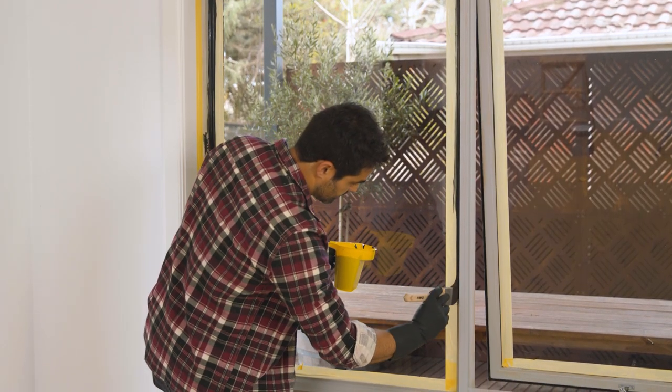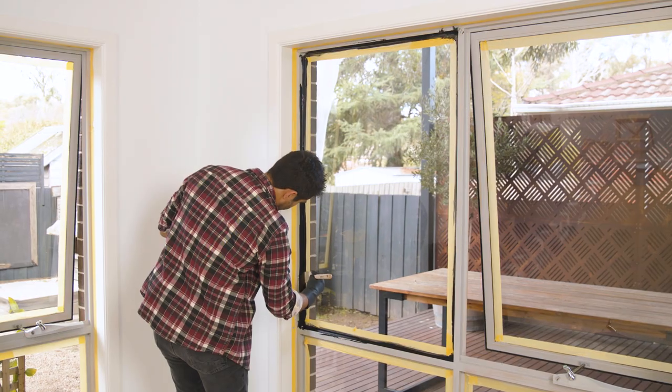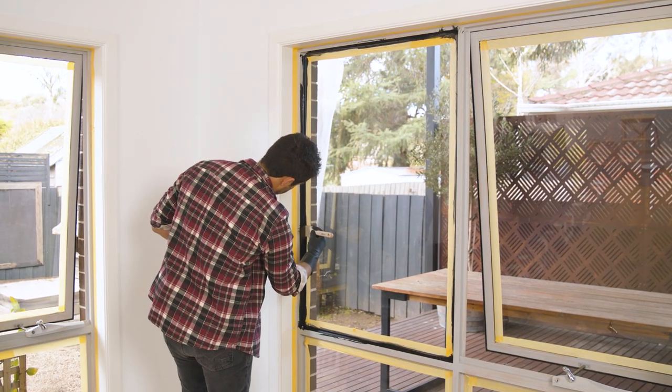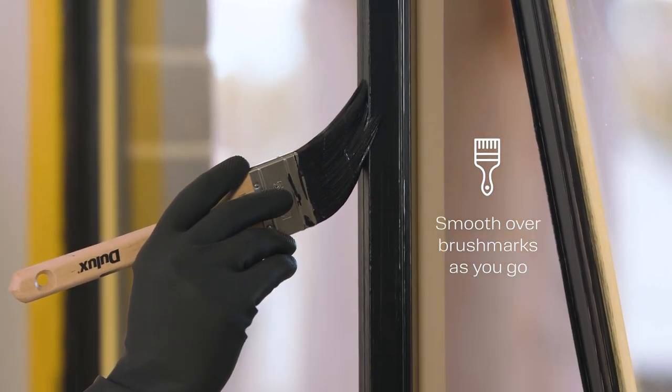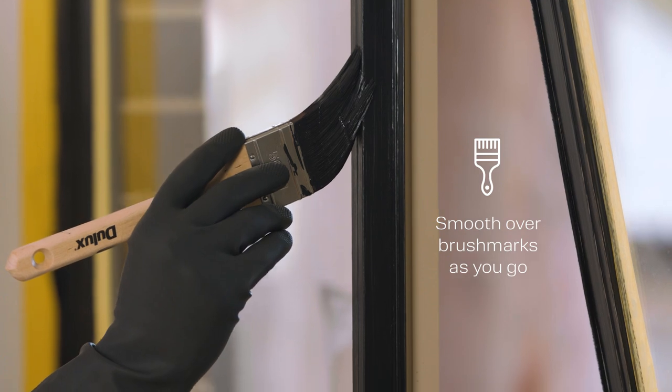Move on to the next area working out from the glass, then move on to the area closest to the trim. Lay off the surface each small section as you go, using light brush strokes to ensure a smooth surface.